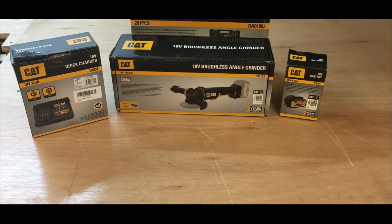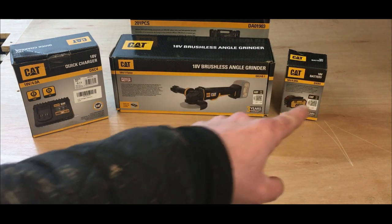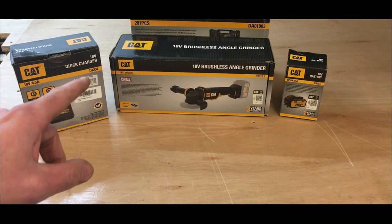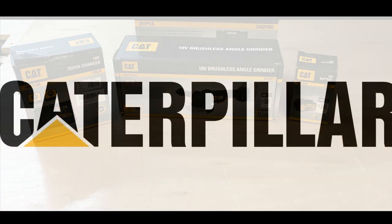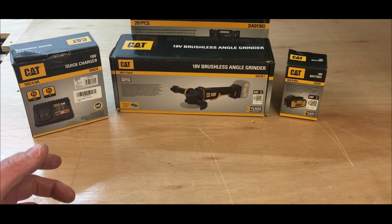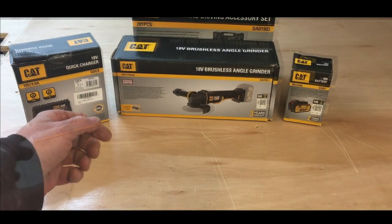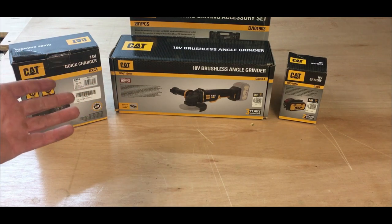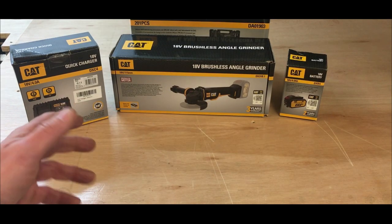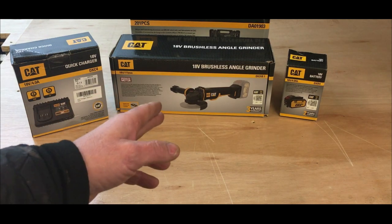What you're looking at here is a 5 inch grinder, charger and a battery from a company called CAT. I'm sure you've all heard of CAT or Caterpillar — a company synonymous with heavy construction work, you know, diggers, bulldozers, that type of thing. I didn't even know Caterpillar did power tools, but they do have a full range. The company reached out to me and asked me to do a review of their 5 inch grinder.